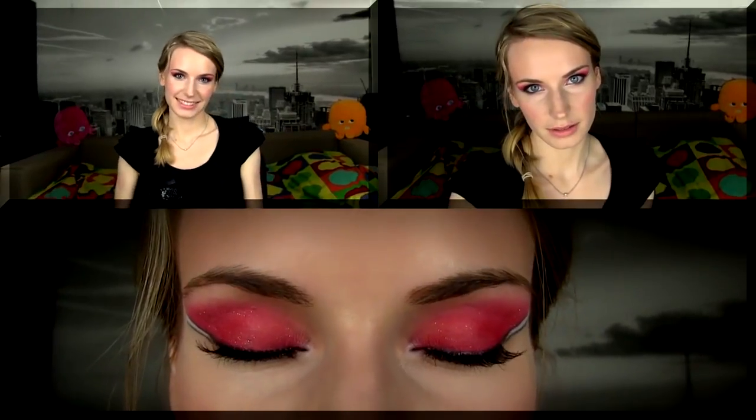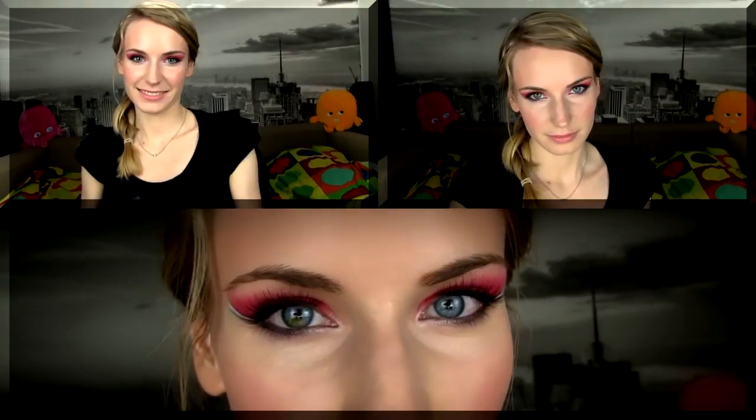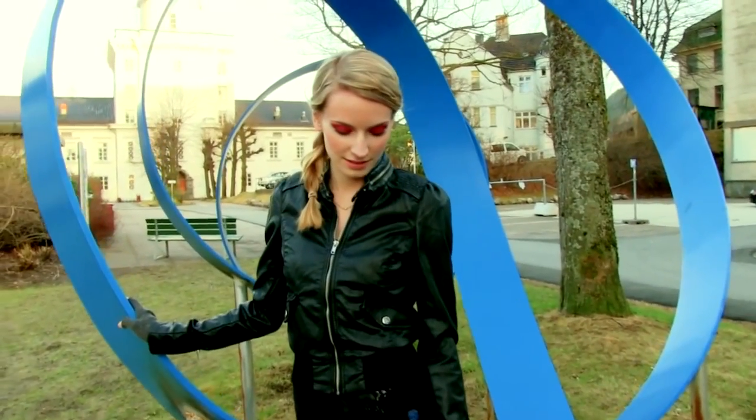And there you have it — the makeup is complete! Red and bright pink eyeshadows may look frightening at first glance, but as you can see you can make them look very glamorous and wearable. I would wear this makeup for different occasions like a rock concert or party with friends. I hope you enjoyed this red smokey eye makeup tutorial. Thanks for watching and don't forget to subscribe so you'll be notified when I upload my next video!